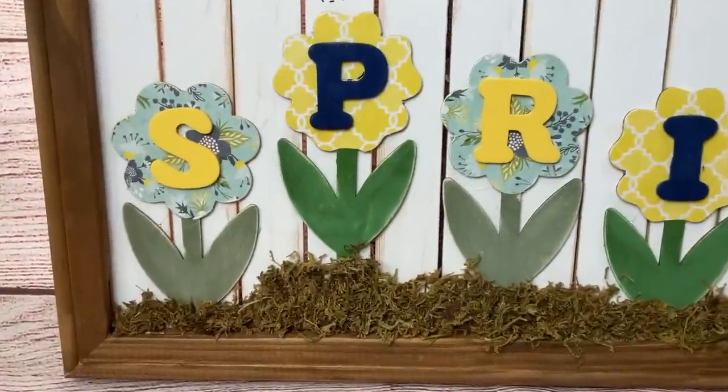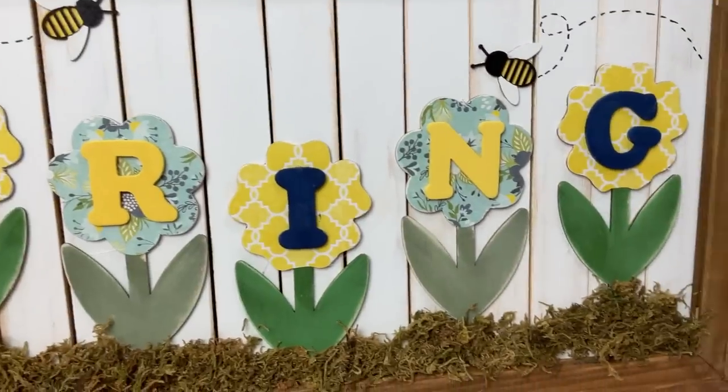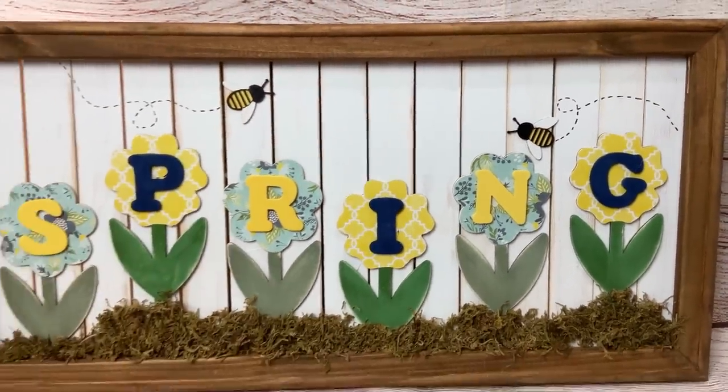Here's how it turned out — I love how this came together and I was able to use some items from Dollar Tree as well as things I had on hand.